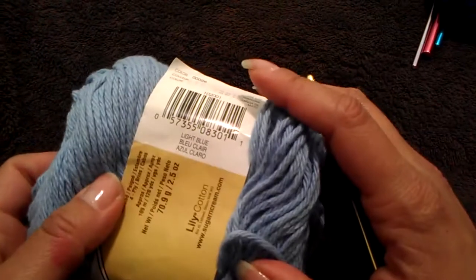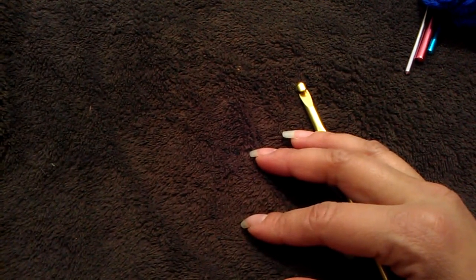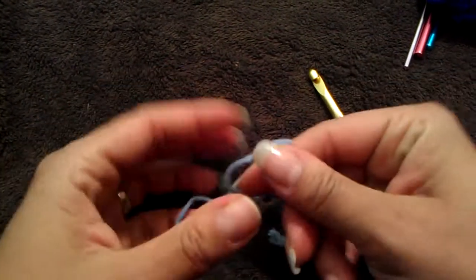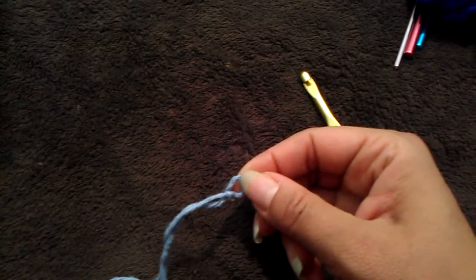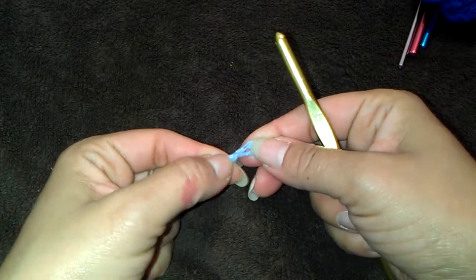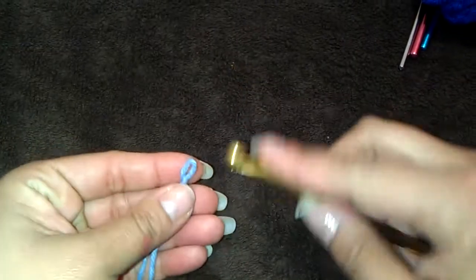This color is light blue. I already have my slip knot made. You can make your own knot however you know how — I make mine like this, it's easier and faster for me.